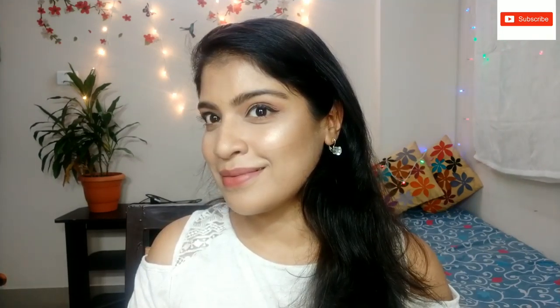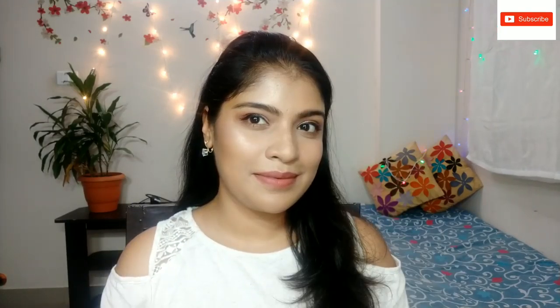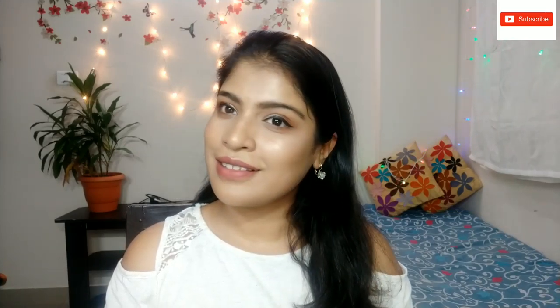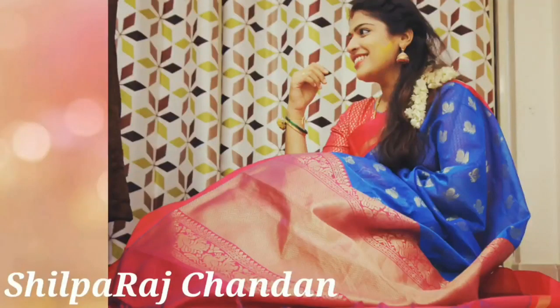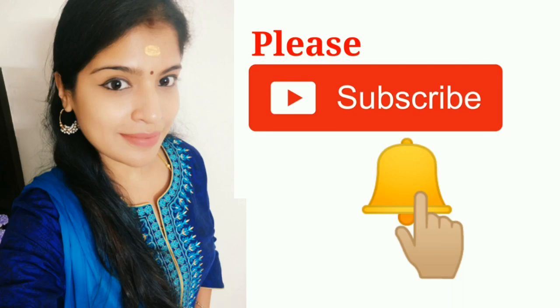This is the finished look. I am so done. I am sorry for this look. Thank you.